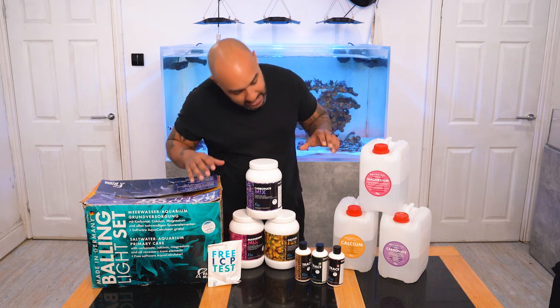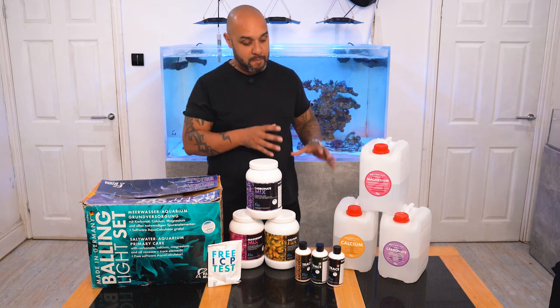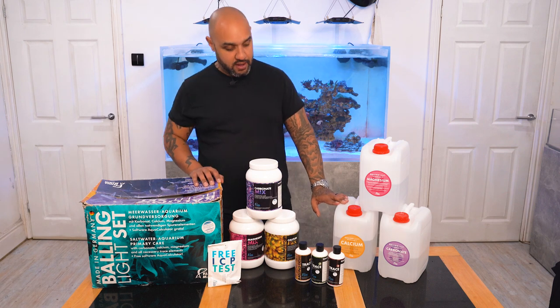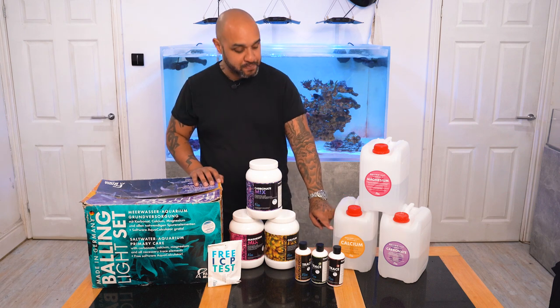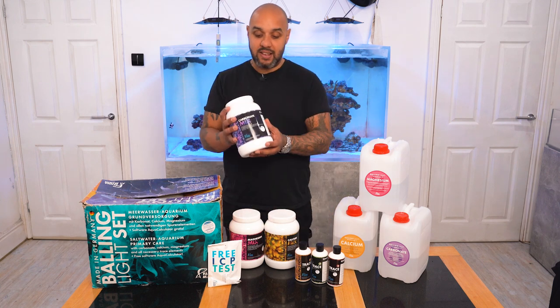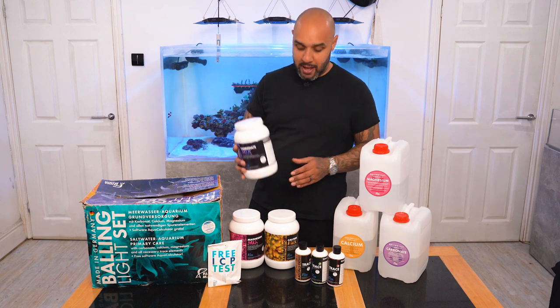We've got the carbonate solution — the alkalinity solution. I've actually used seven and a half litres of this, so I've used one full container and I'm now halfway through another one. But like I said, I've still got plenty of powder left, and if that trend continues, this is going to last me a year as well.